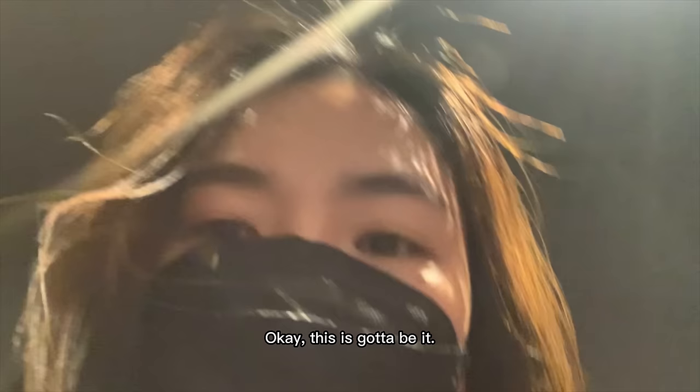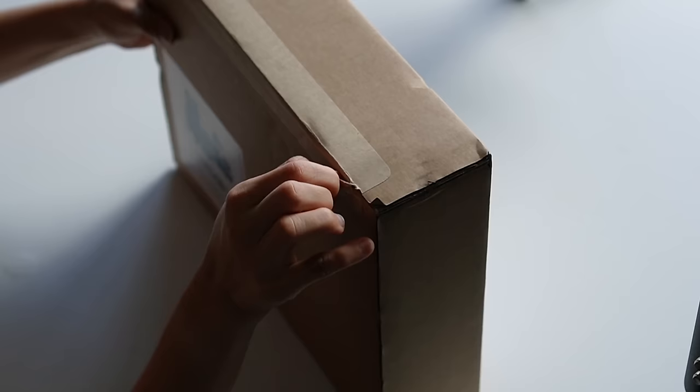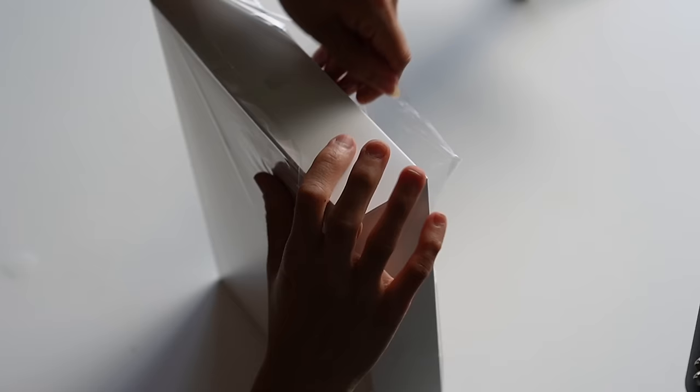Several days later... Another excitement. Okay, this is gotta be it. It's gotta be it! Gorgeous! Gorgeous!